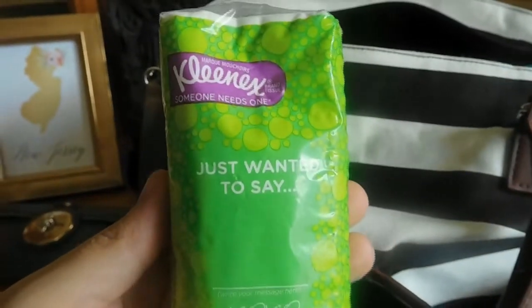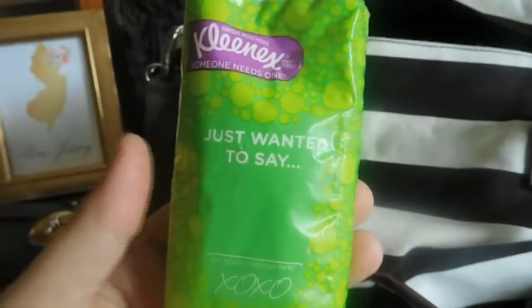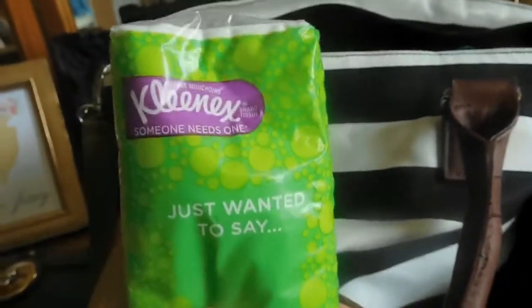I have a 10-year-old, I have a 2-year-old, and I'm pregnant, so we're constantly using these on our nose, our hands, our face. I love these — I have to have them on hand at all times.